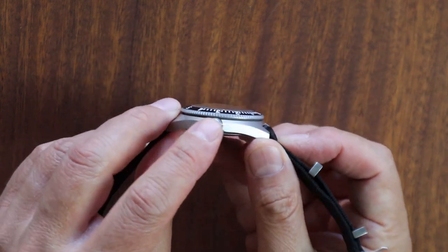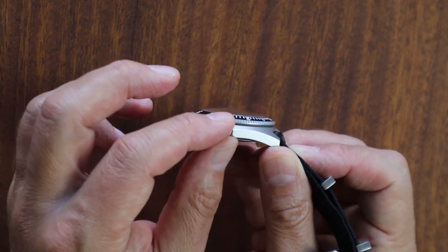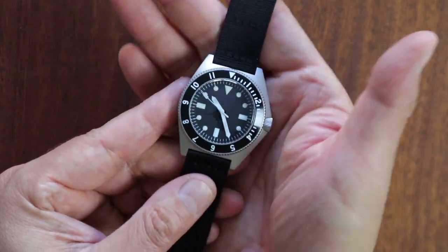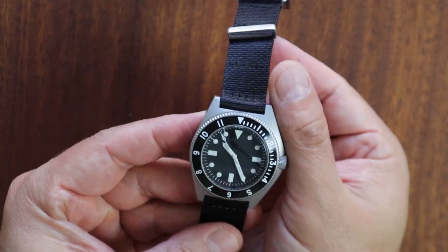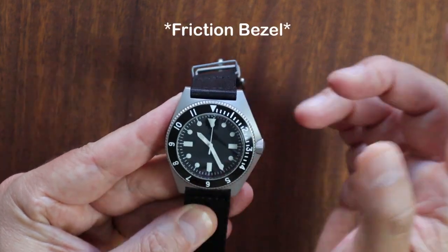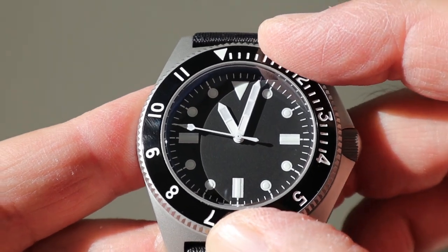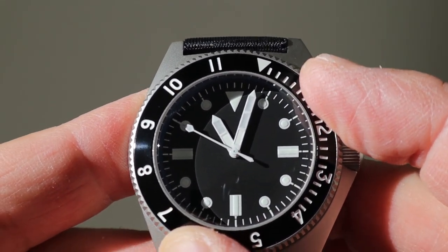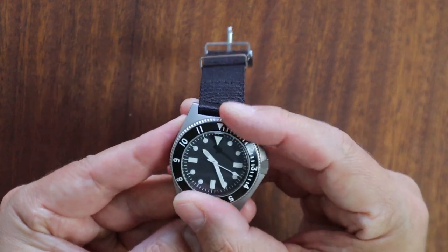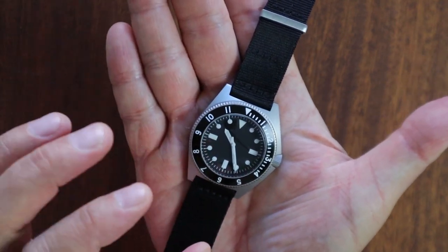The crown on this version is smooth — no dimple — because the original had a two-piece crown system so you could pull out the movement, which you obviously don't need with this new version. Speaking of this version, it does keep with the original spec: a non-clicking, resistance bezel. This is the best resistance bezel I've ever felt. You're not going to be able to knock it and accidentally move it, but it's very smooth with great traction — perfect for measuring elapsed time.